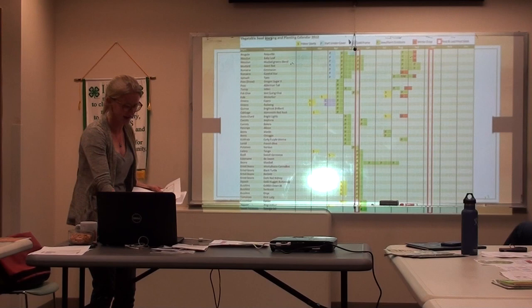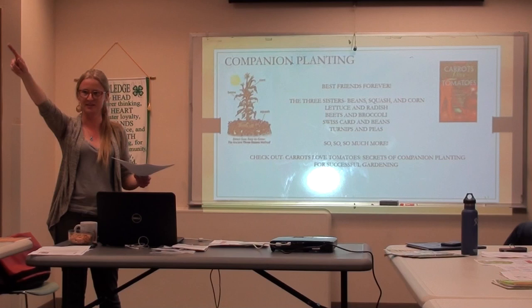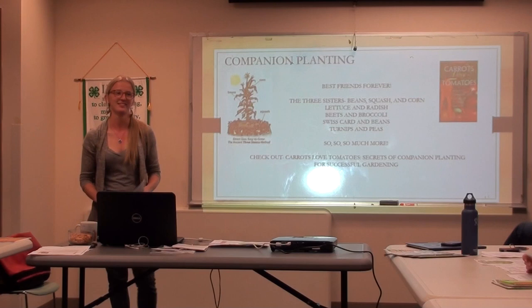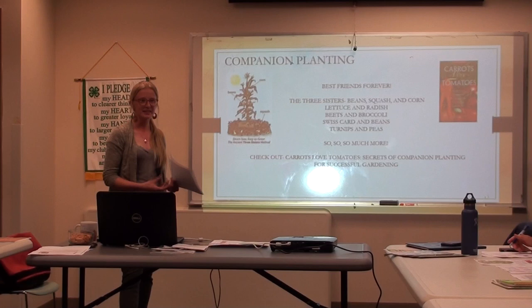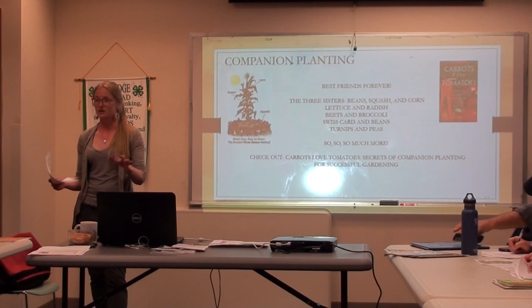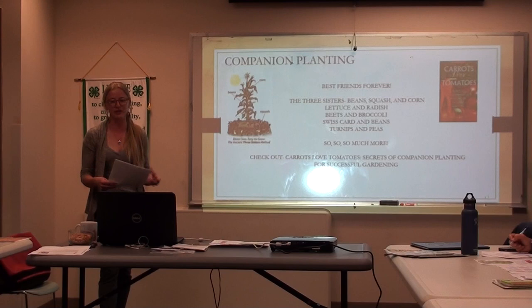Next up is companion planting. Who's heard of companion planting before? It's kind of what the word says — it's what goes together and what doesn't go together. It keeps each other happy — the best friends of the plant world. Has anyone done experimenting with companion planting in their own gardens? There's not a lot of conclusive scientific evidence backing it up, but companion planting itself has been used for centuries.